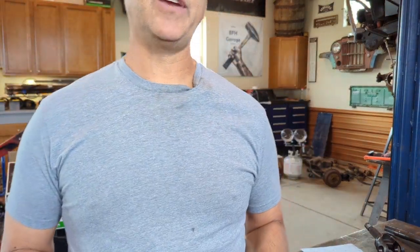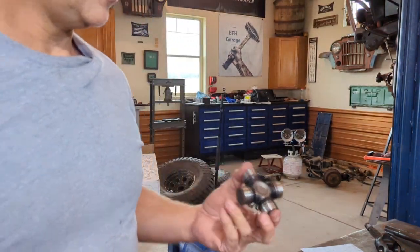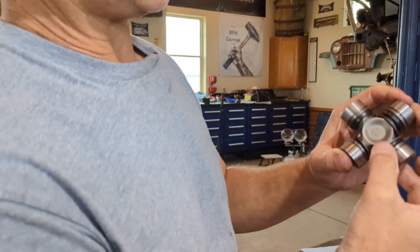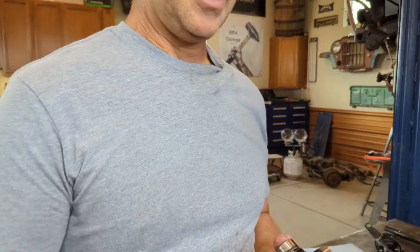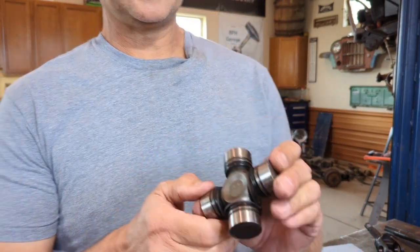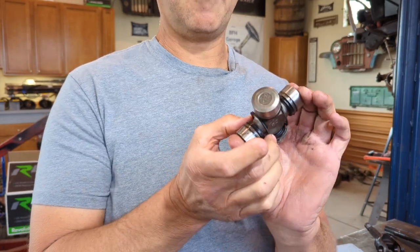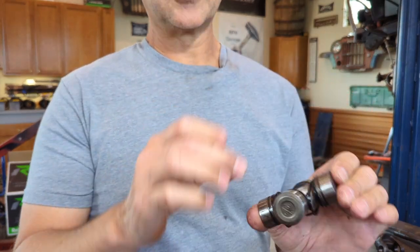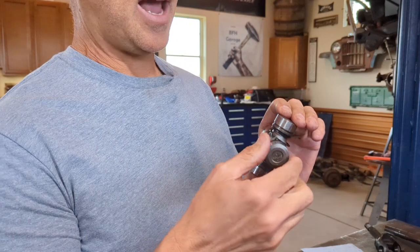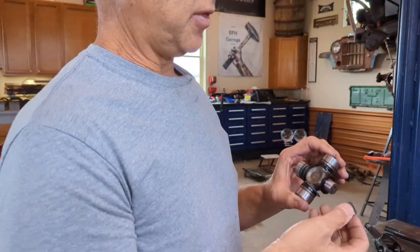Before we go any further, this is probably the most important thing in this video. As you can see, I've already placed three circle clips around the trunnion. The reason is: if you don't put these on now, when you go to install the U-joints into the shaft, you'll realize you can't get the circle clips in from the outside — they have to come from the inside into the groove. Get these installed before you put them in your axle shaft. Pull your caps off and make sure you don't lose those little needle bearings.